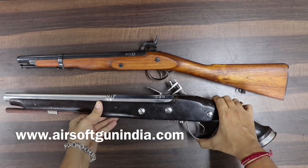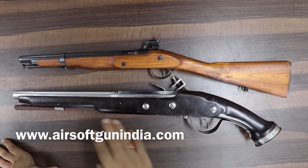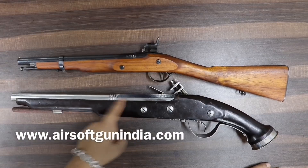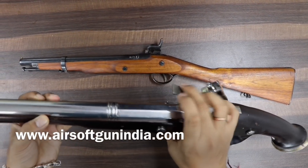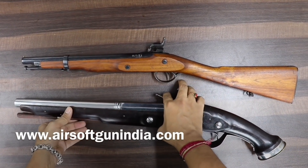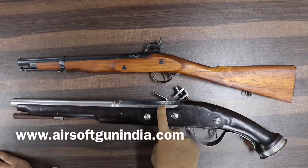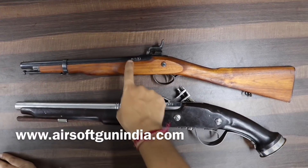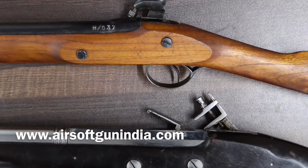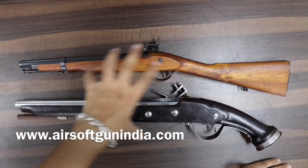अब हम इसको खोलेंगे — यह सबको अपनी एक unique serial number होती है। जब आप एक खरीदते हैं तो आपको एक certificate दिया जाता है जो बताता है कि यह चलता नहीं है, यह असली नहीं है, नकली है।